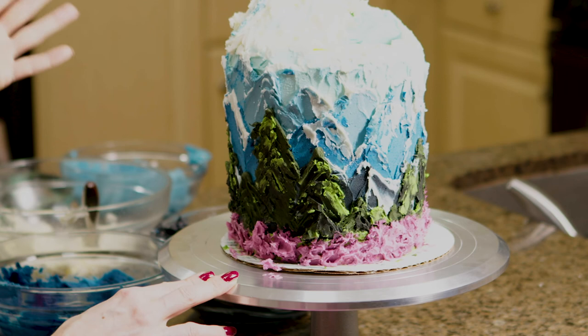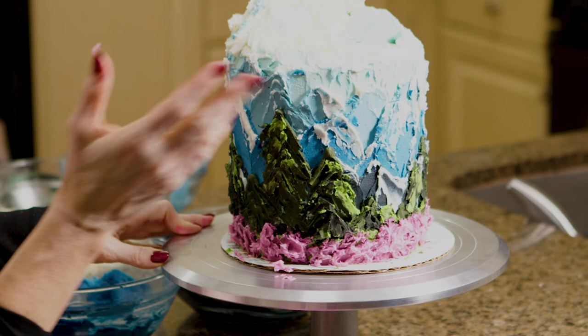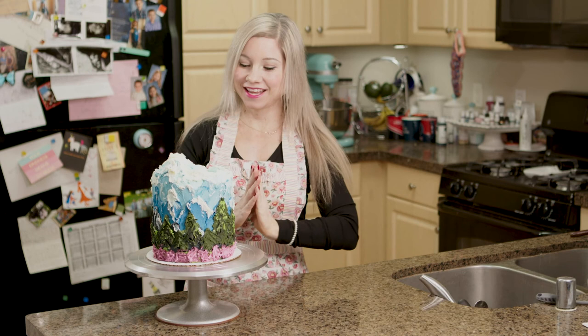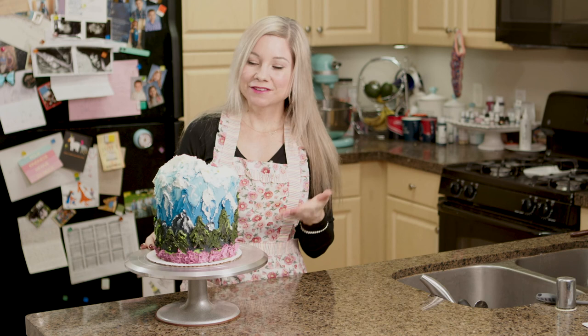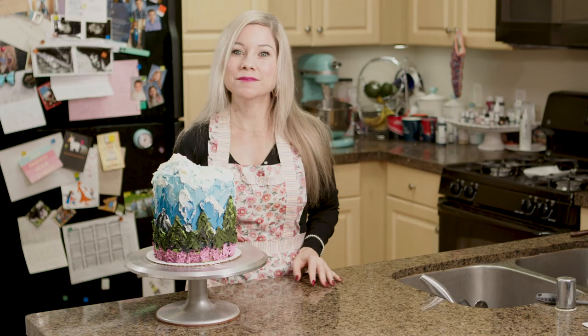I'm super happy with how this looks — I think it looks absolutely beautiful and just like the mountain scene I wanted. I'm going to clean up my cake board a little bit and then this cake is ready to go. My little buttercream mountain cake is done, and I love how it turned out. This technique was really fun and easy — you just add your layers, and if you don't like something you go over it with a different color. I definitely want to try this with something else, maybe a beach cake. Tell me what else you want to see, and if you liked this tutorial go ahead and give this episode a thumbs up and subscribe to my channel.